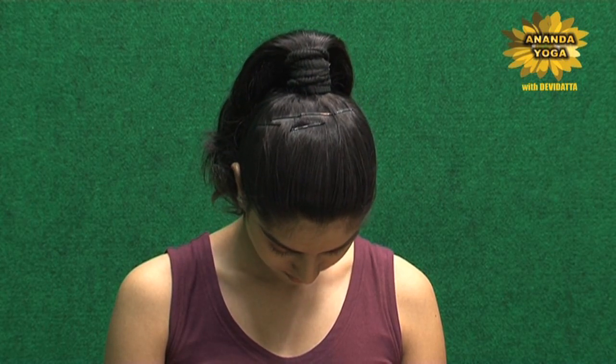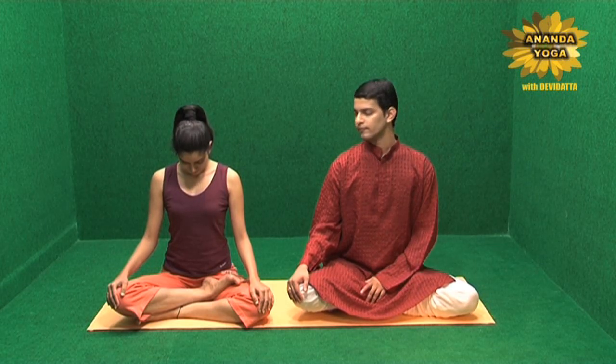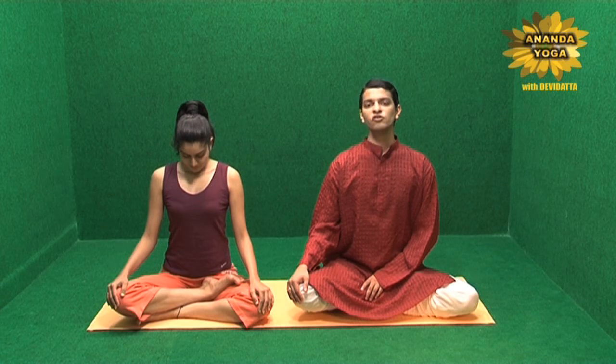Start inhaling through the nose very slowly, taking maximum air in. After taking maximum air in, take the head back so the face is facing forward, and start exhaling through the mouth.